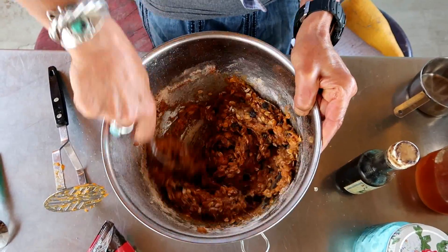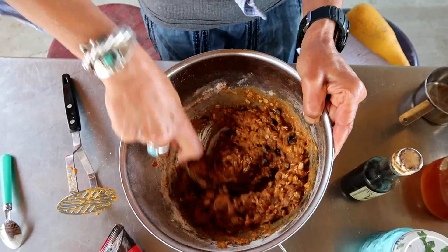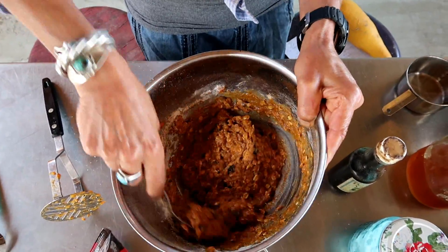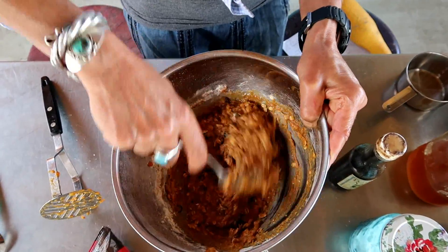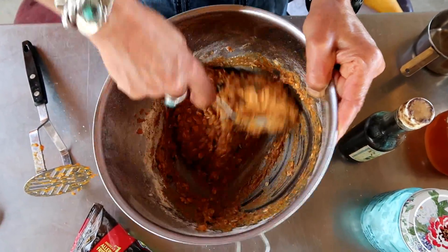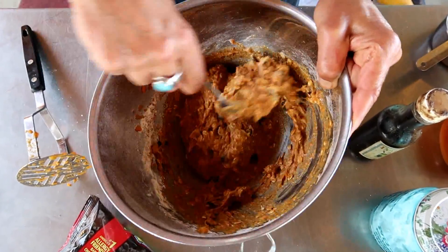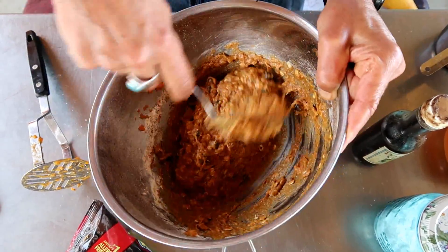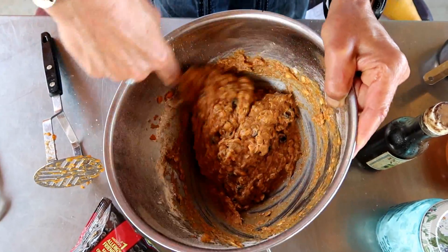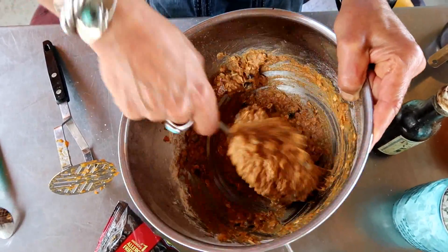I'm going to mix all this up. If the texture isn't where I want it, I might add just a little bit of water to make it easier to work with — but actually this is perfect. If you're going to do cookies, put it on parchment paper a tablespoon at a time, bake at 350 for about 10 minutes, then mash it down with a spoon sort of like peanut butter cookies, and put it back in. But today I'm going to make muffins.